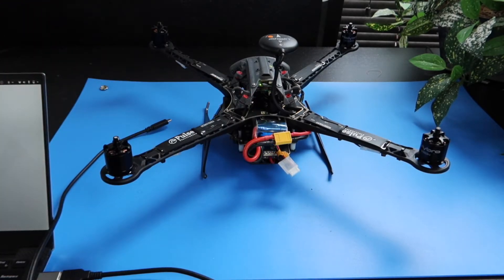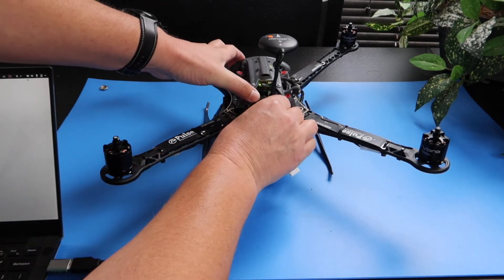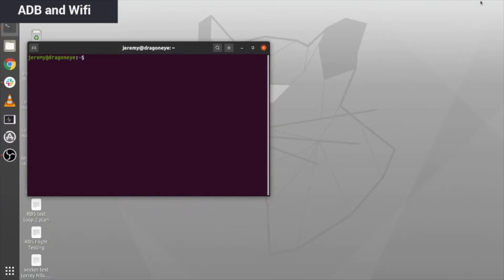Next, grab a USB Type-C cable and plug it into the drone as demonstrated. Then plug the other end into the PC you'll be using for the software setup. Here we are on Ubuntu 18.4.5. To access your RB5's Ubuntu OS, open the terminal and type in ADB shell.